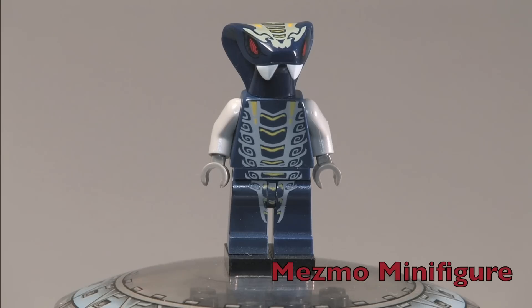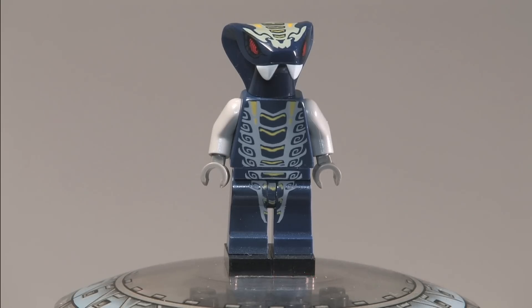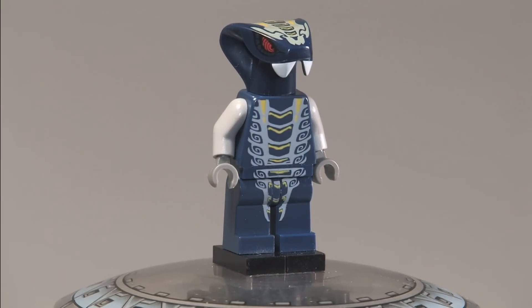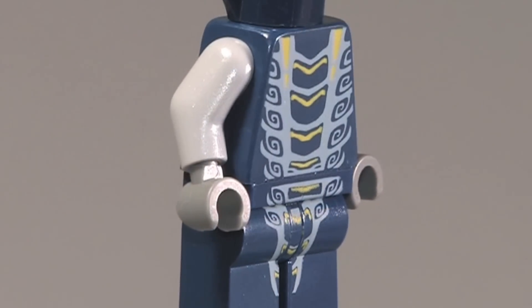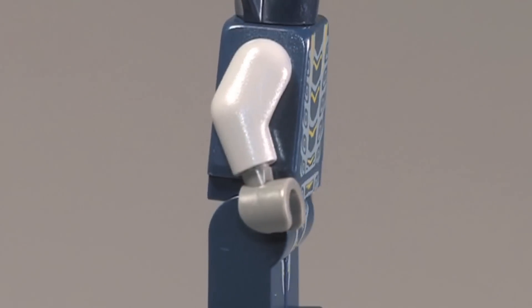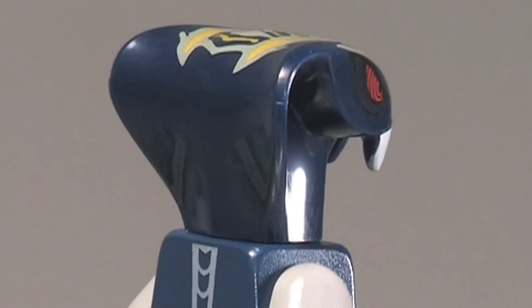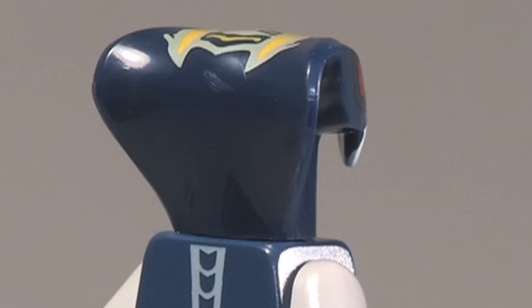So here is Mezmo the minifigure. He has very detailed hypnotizing eyes, as you can see. Very cool front printing. He has gray arms and dark gray hands.